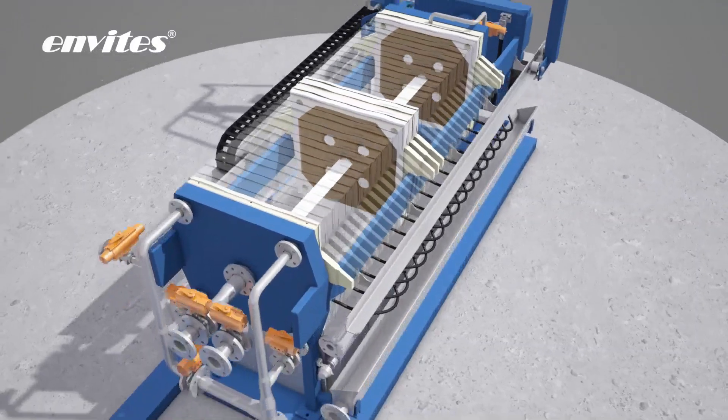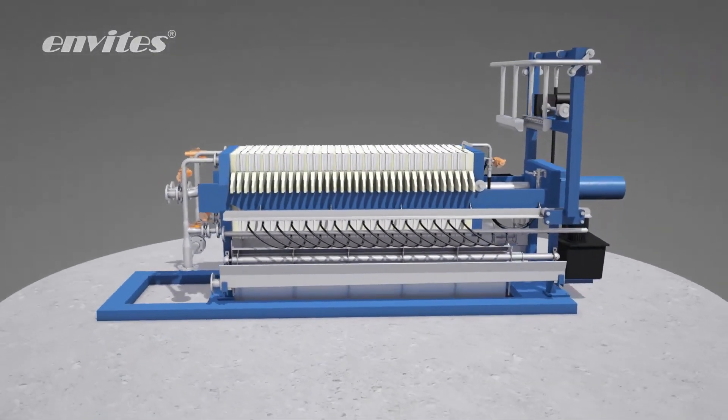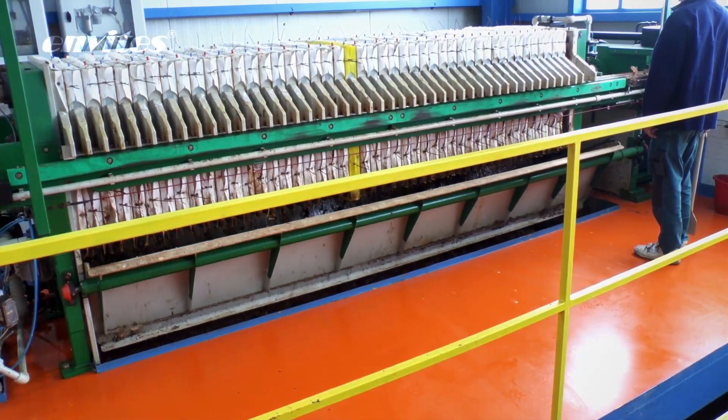At the end of the filtration cycle, the pressure under the membrane is released. The chamber content filter cake is emptied and the filter press is ready for a next cycle.